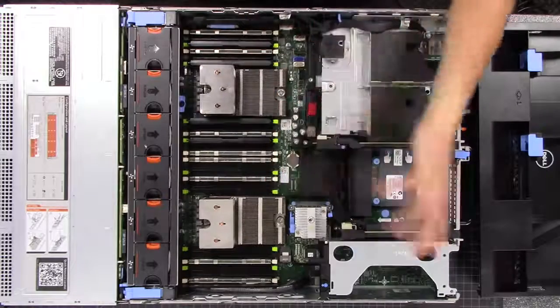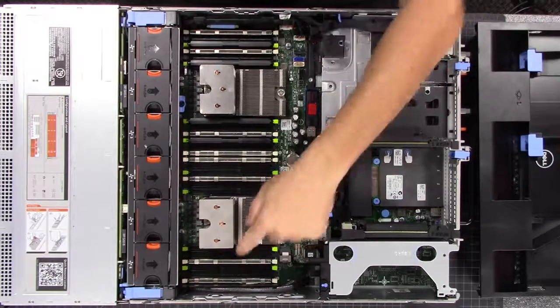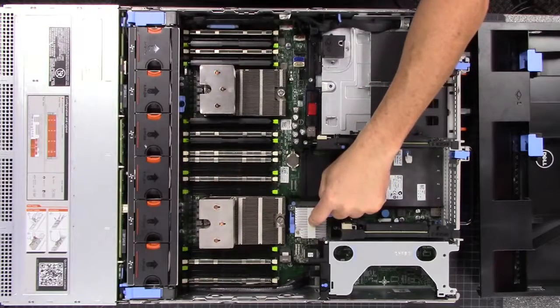It's a moot point on this because these servers pretty much all come with ECC. We have the Intel E5-2670 at 2.6 GHz, and we have two of these. Then we have the Dell PERC H310 Mini.